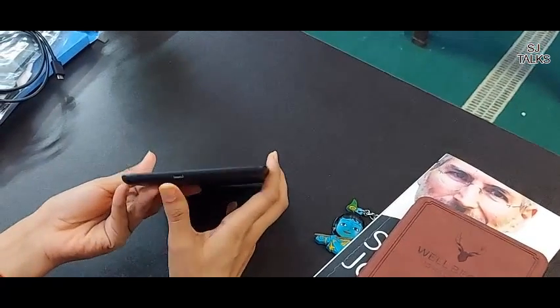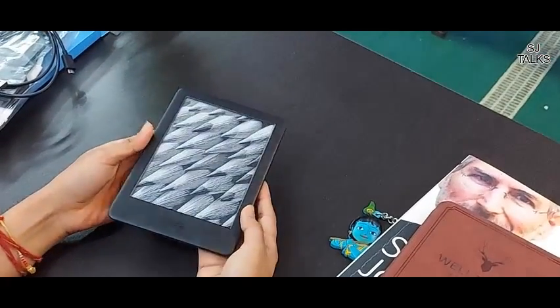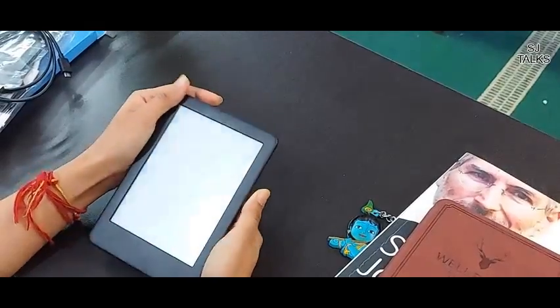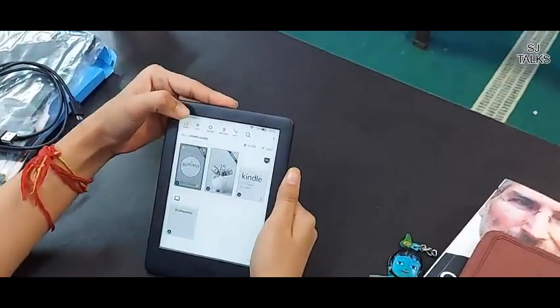You can see this is the charging port, and this is basically the on/off button. So if I click on it, it will turn on. Very simple. It is very easy to use.